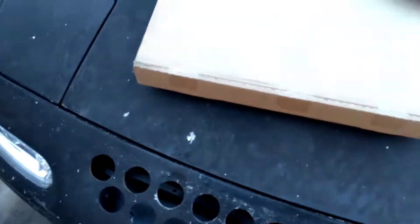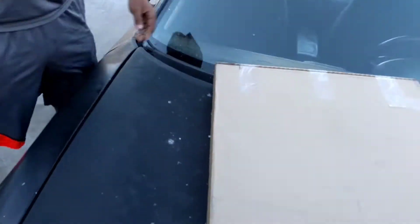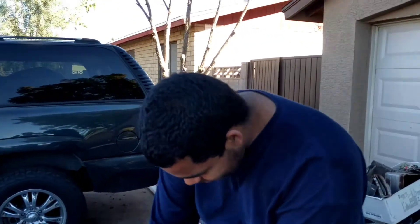What's going on everybody, welcome back. Today we got a brand new soft top for the Miata. I know what y'all thinking.